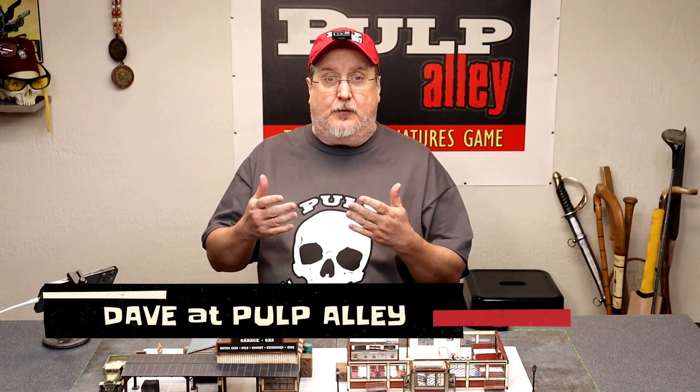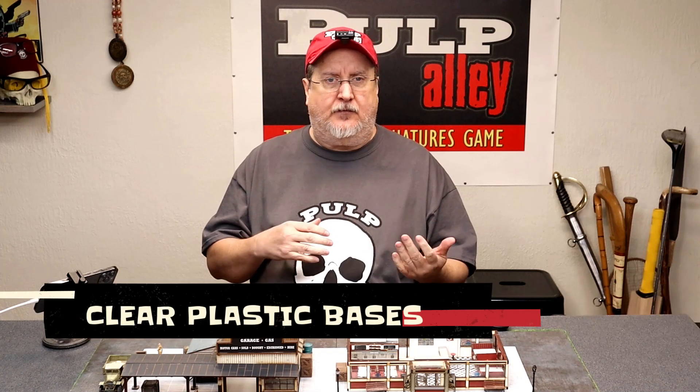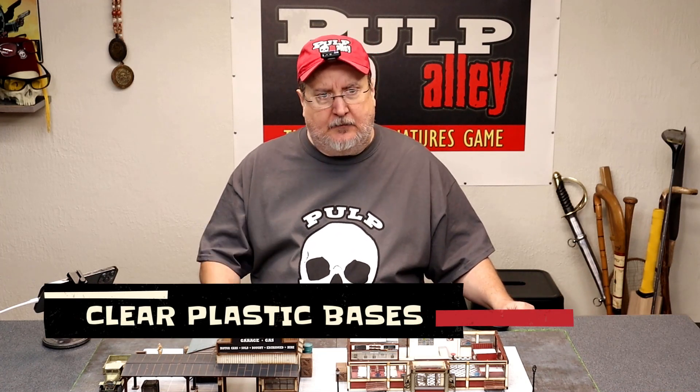Hey everybody, this is Dave here at Pulp Alley. I was just recently working on getting some bases ready for the miniatures — the day before a game you always have to get your miniatures painted and based up. I'm just like everybody else, so I was working on putting bases on a bunch of miniatures, about 17 — actually closer to 20. I thought it would be a good opportunity to talk a little bit about the plastic bases and how we use them.